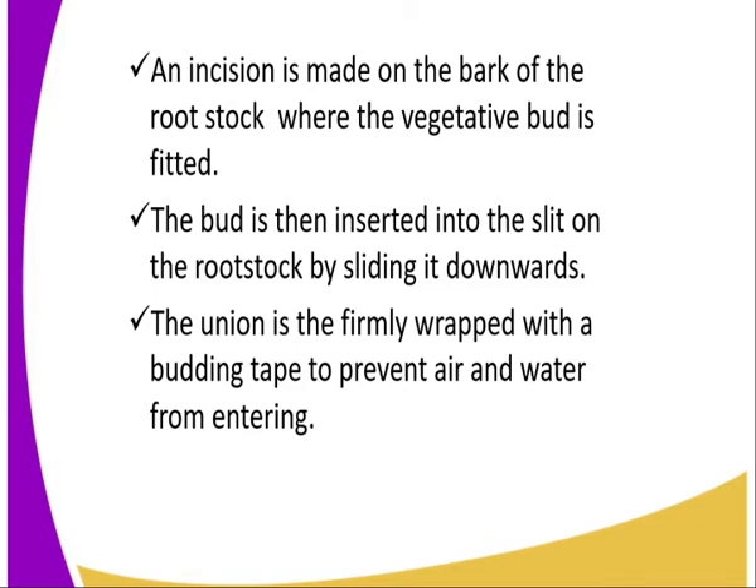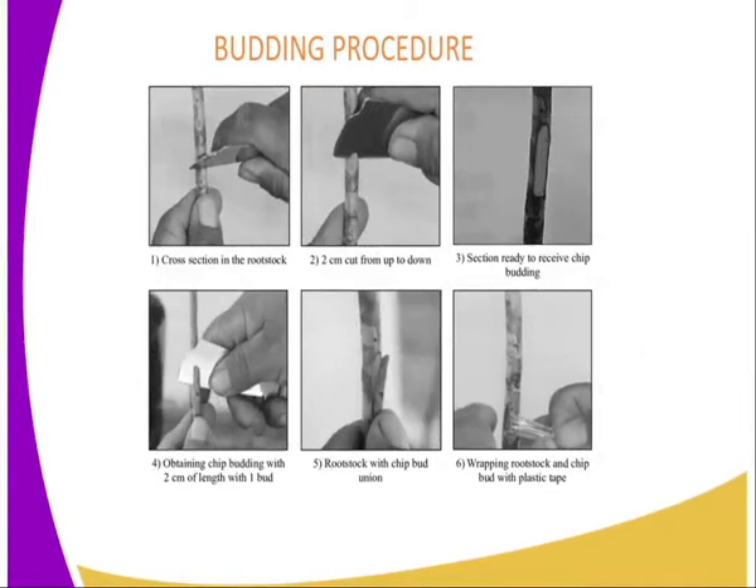The third procedure: an incision or cut is made on the back of the rootstock — the part of the stem that bears the roots — where the vegetative bud is to be inserted or fitted. The fourth procedure: the bud is then inserted into the slit on the rootstock by sliding it downward. Finally, the union is firmly wrapped with a budding tape to prevent air and water from entering. If the union is compatible, the scion will continue with growth.